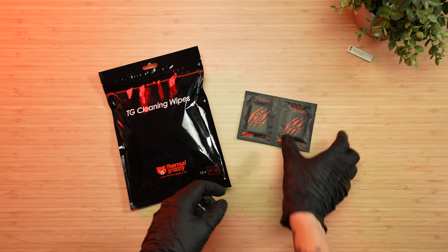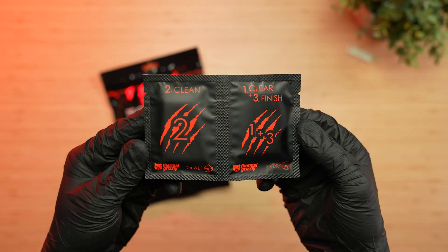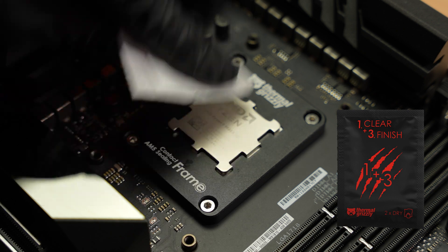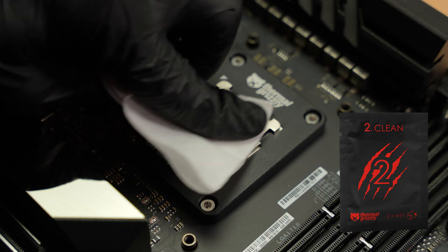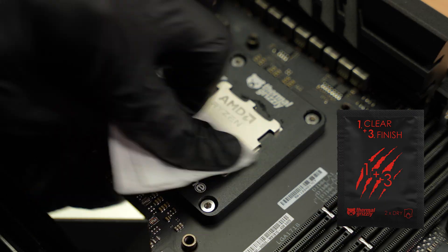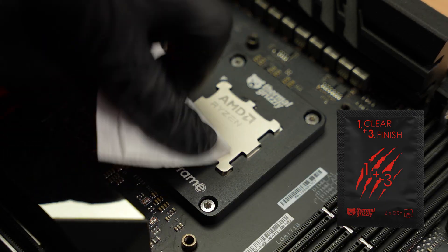Proper surface cleaning is key to optimal thermal performance. Use Thermal Grizzly Cleaning Wipes or a lint-free cloth with isopropyl alcohol. First, wipe the processor and cooler contact surfaces with a dry wipe to remove old thermal material and residue. Then use a wet wipe to clean off any remaining grease or stains. Finish by drying both surfaces with a dry wipe, ensuring they are completely clean, dry, and free of particles.